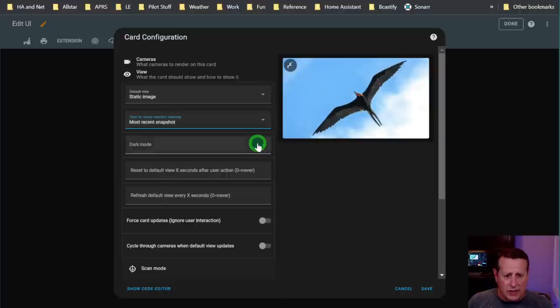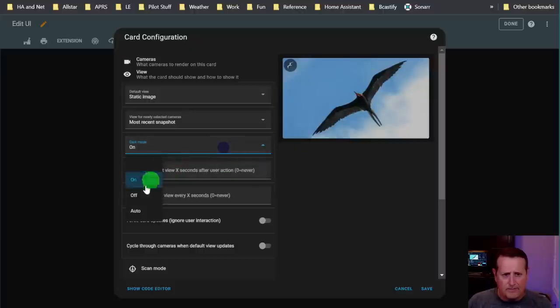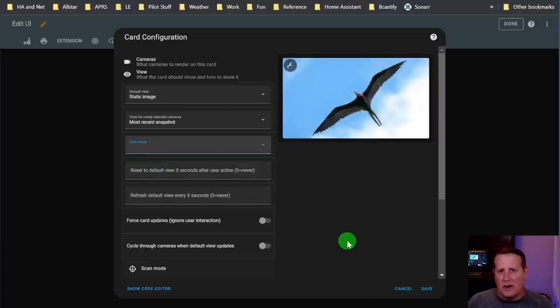You can do dark mode on, off, or otherwise - you can see it dims a little bit. You can set it to auto as well. I've used dark mode thinking it would dim the screen and bring it back up, but what happens is it stays dim all the time. I don't know if that's a bug or the way I had it set incorrectly, so I just leave it as off.